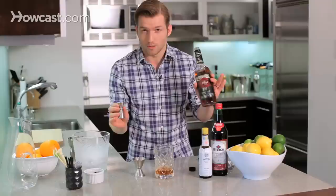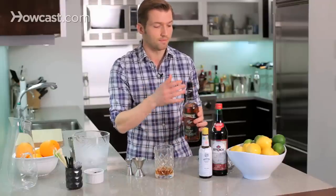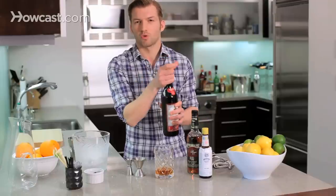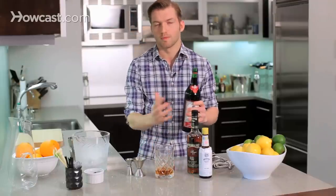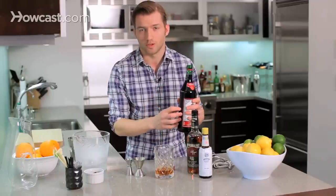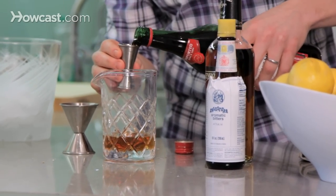But if you prefer bourbon Manhattans, don't let me stop you. That's two and a half ounces of rye whiskey, and now the vermouth. I'm going to do three-quarters of an ounce of vermouth. The proportions, if you prefer something that's a little more whiskey-forward or maybe something with a little more vermouth in it, feel free to take some liberties — this is just general guidelines.